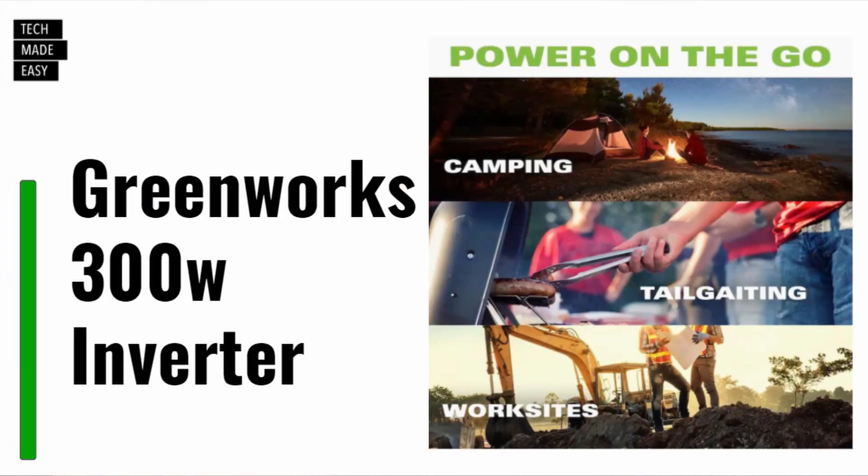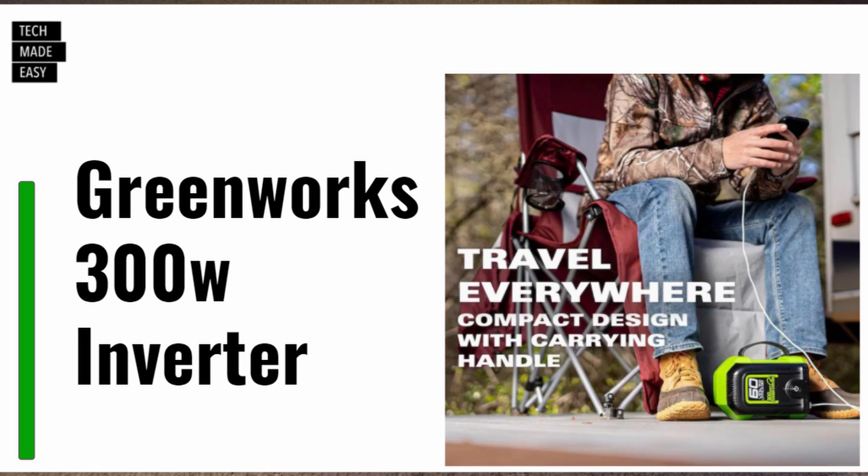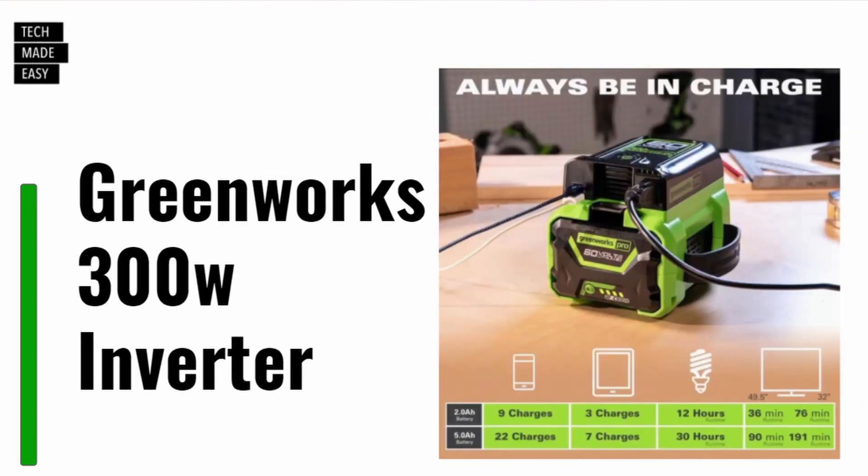To help people understand why you'd use these inverters: power on the go. Whether it's the GreenWorks or the EGO, you can take it camping, go tailgating, or bring it to work sites. Both designs are compact and easy to take with you.